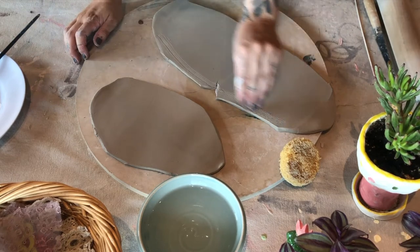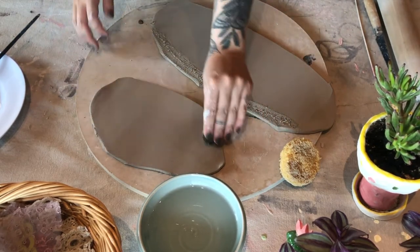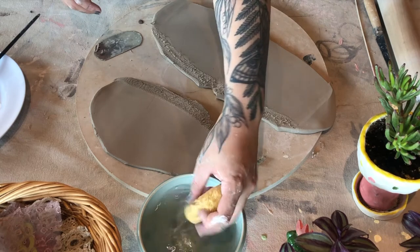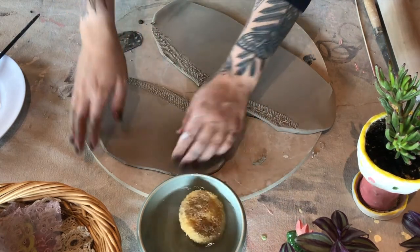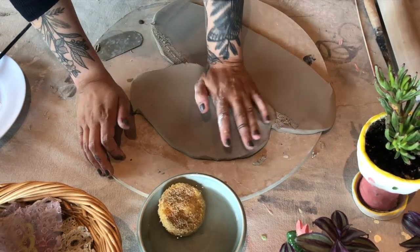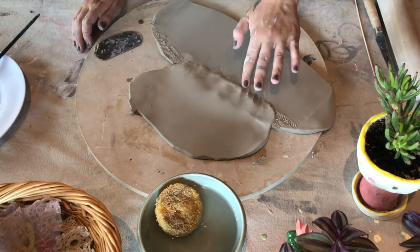You're going to roll it out and then scratch both sides with your serrated rib. Add a little bit of water to one of the scratched sides and then you can add your two pieces together. This will make sure they don't crack and don't fall apart. I'm placing them, scratching, and now using my palm to smush it out and then my finger to flatten it.